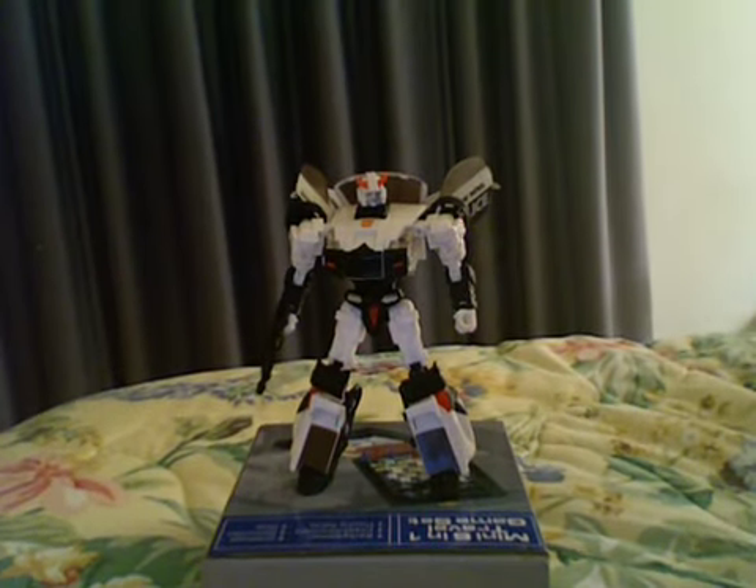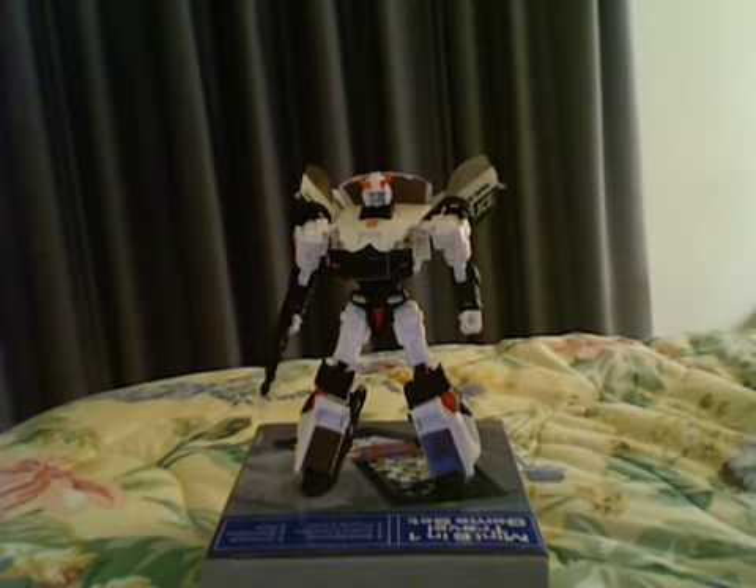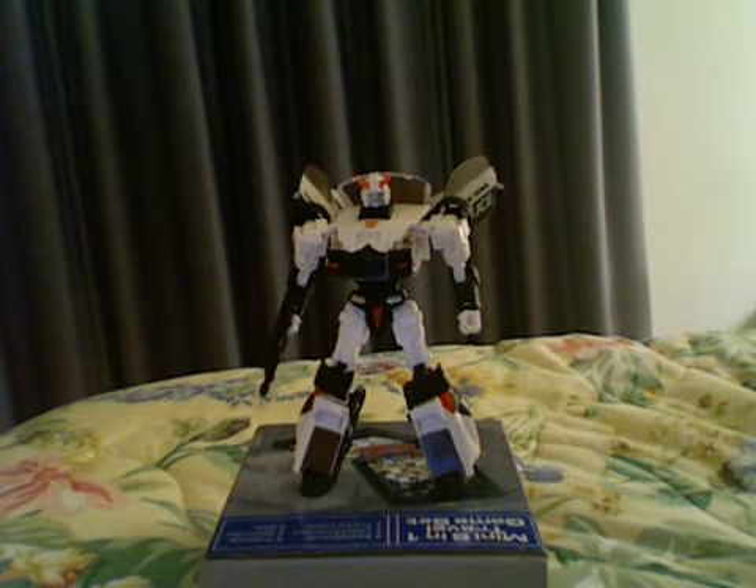The robot mode is the better mode of this figure. The car mode, just looking at it without touching it, is about a nine, maybe 8.5 — it's really nice to look at. But once you touch it, you realize the paint's going to rub off and all this garbage.